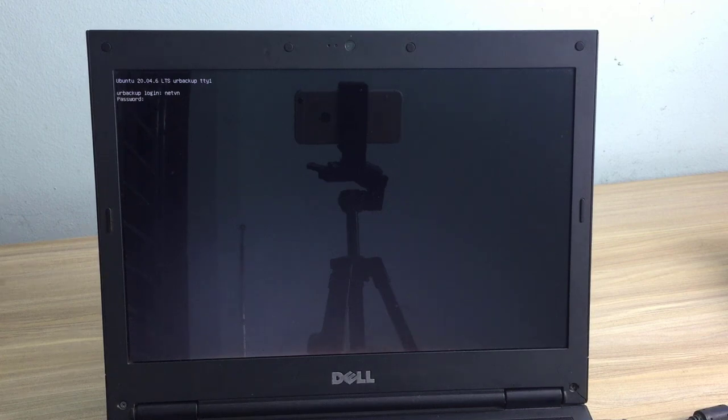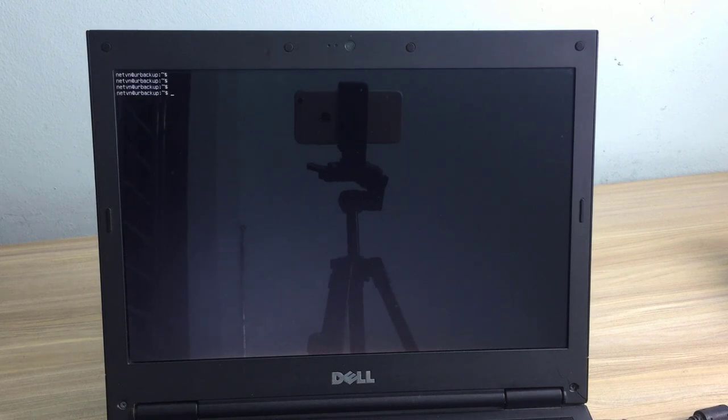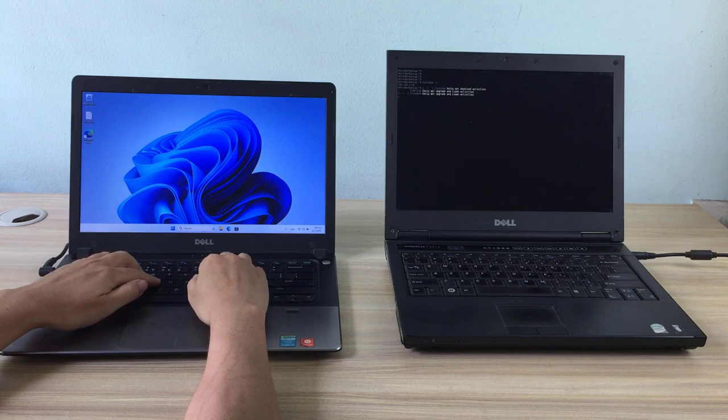Now remove the USB drive and boot Ubuntu from the hard drive. After a successful boot, you log in using the operating system administrator account. Then you check the IP address of this computer using the hostname command. The IP address does not change because it is the static IP address set up in the previous step.